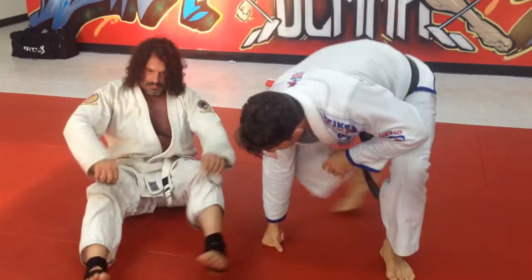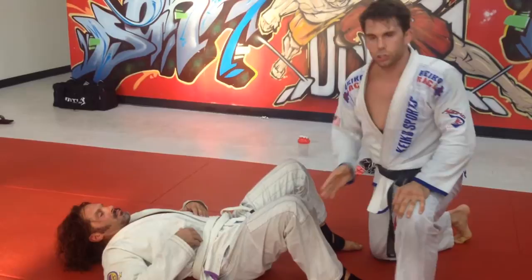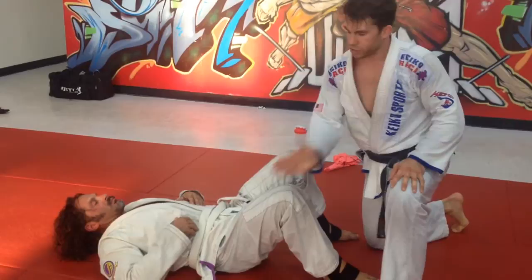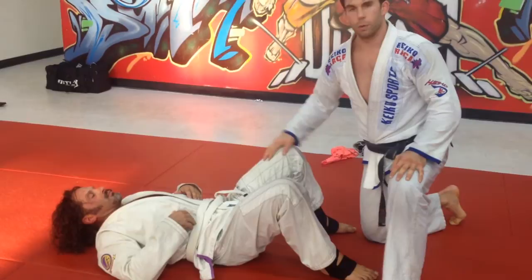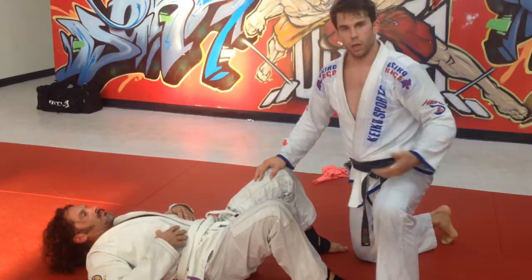I'm going to show you guys a technique. Lay down for me, Nico. I talk about it on my blog all the time — if you're passing, one thing that will help you out a lot as far as developing a really good passing game is if we can pass to both sides. If I can keep this guy uncomfortable from both angles, if I pass to one direction he knows what to do — he's like, I just have to defend this side. But if I'm passing here, then coming back here, back and forth, it's really unsettling for the guy and it makes it hard for him to set up a good defense.